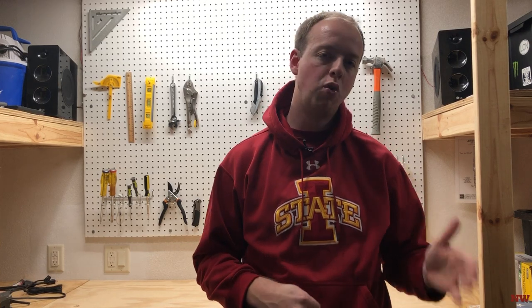Hey guys, welcome to my channel. My name is Nate. Thanks a lot for hanging out with me here today. In this video we're going to unbox the 2020 Toro Super Recycler. Stay tuned, we'll get right into this one.